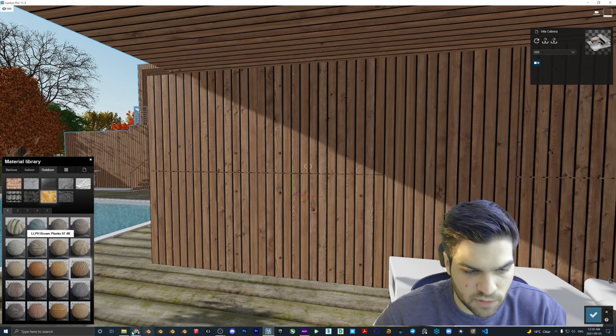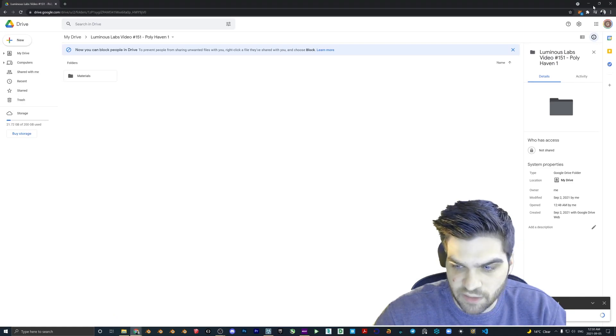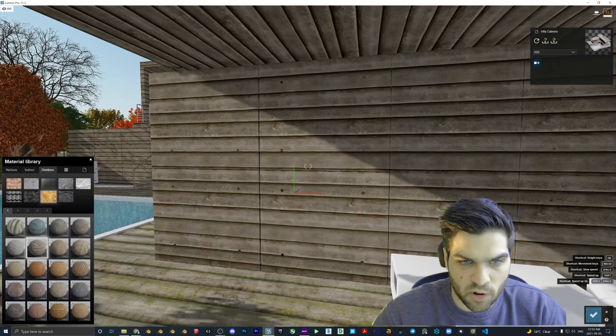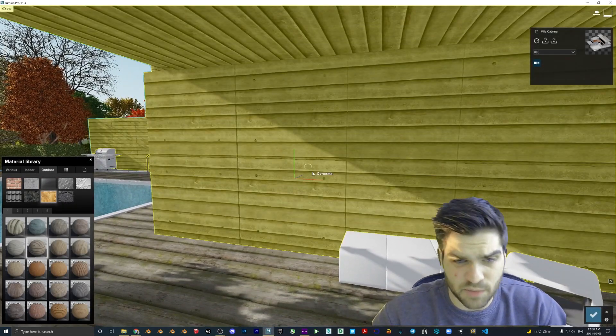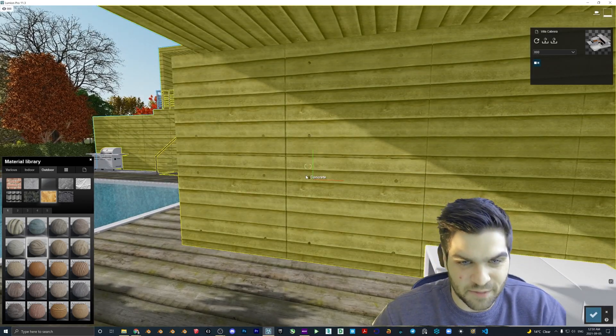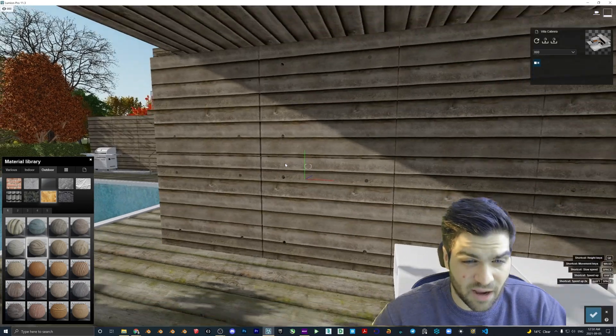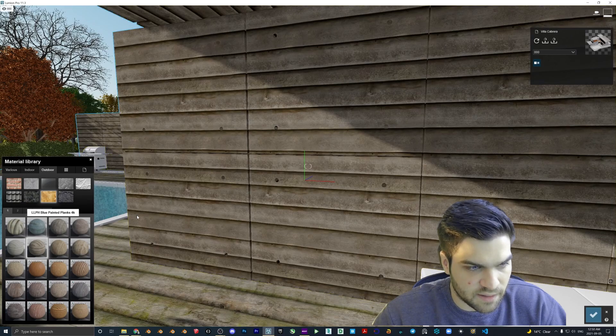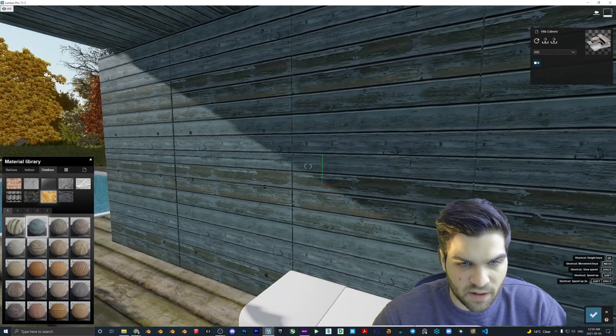I'll show you how to install it — this is downloading right now, I think it's 10 gigabytes or so in total, so it's not a small download. If you're cramped on space, that's just how it is, because all of these are 4K and they all have targa masks on them, so they should have that little bit of extra detail. This one is the blue painted planks — I kind of like this one.